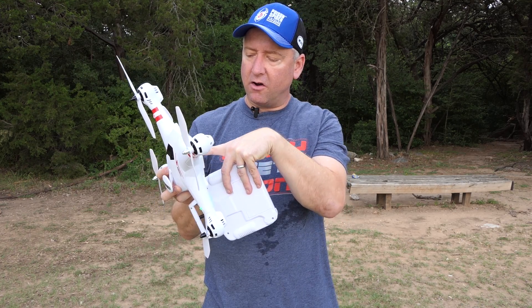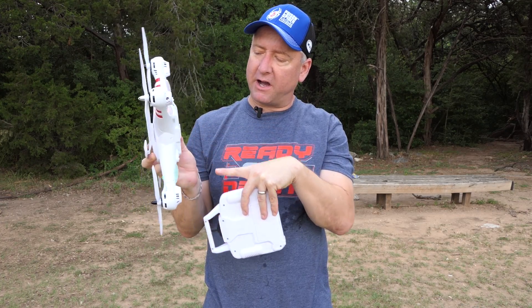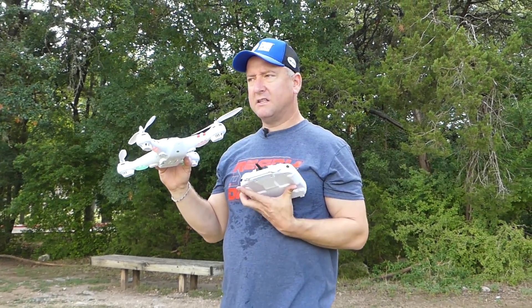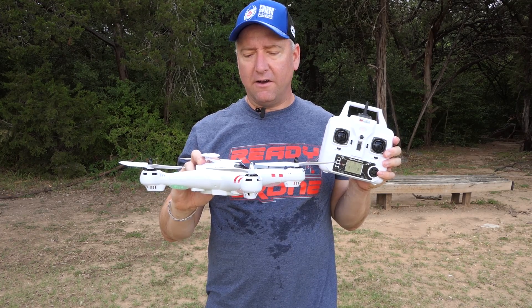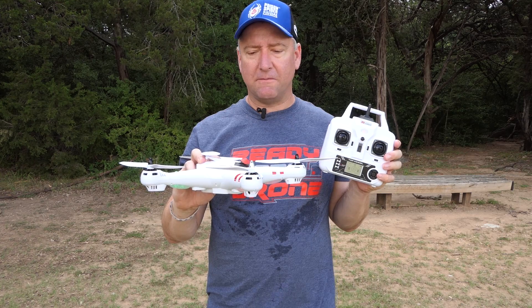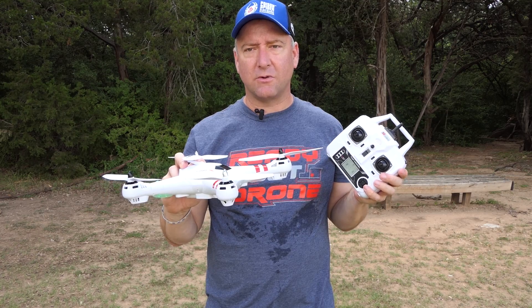It's also got an open spot where I assume the power for the camera would run into, so that you can actually power the camera from this spot. It does come with a remote that has some displays on the bottom where you can see different levels of where you're at. My big question with this — it's a brushed quad, not a brushless — is whether it's going to hold well in a little bit of breeze, which there is right now.